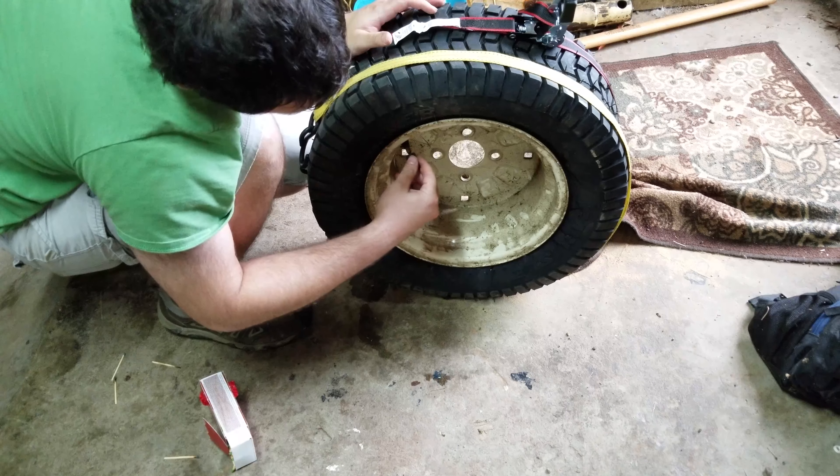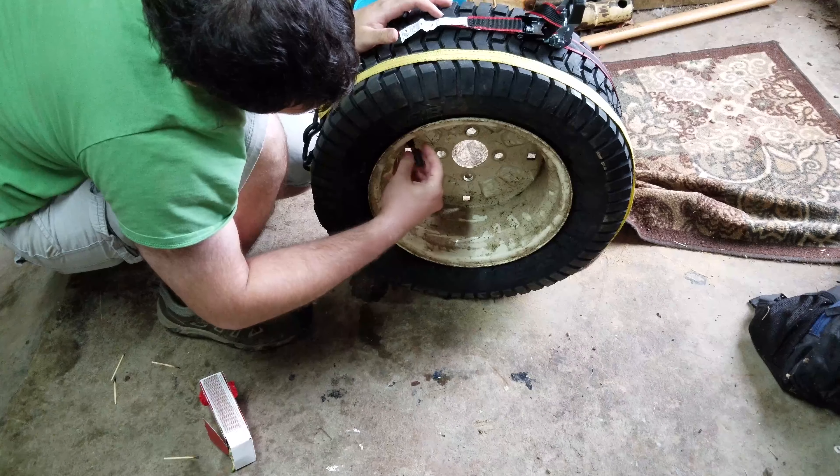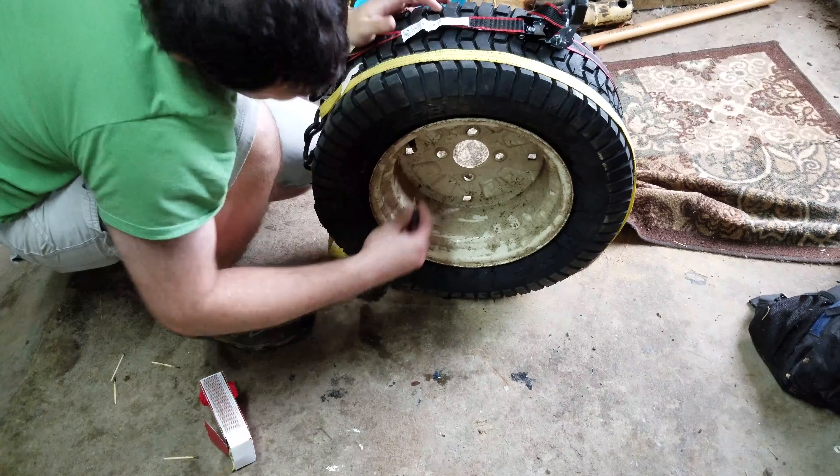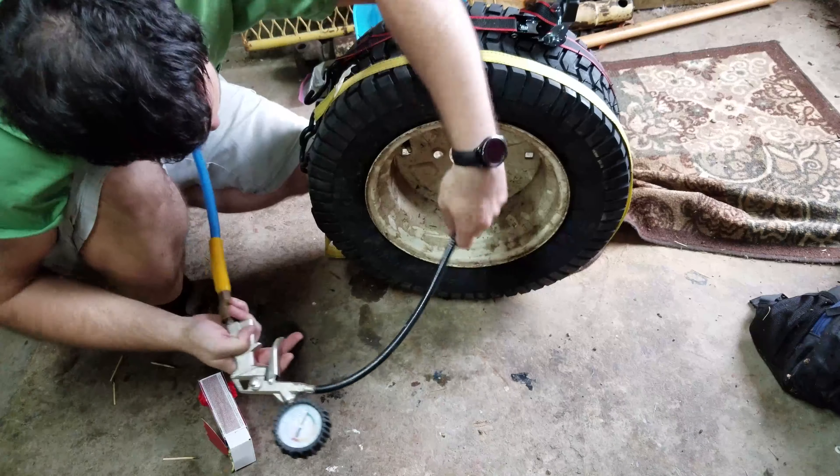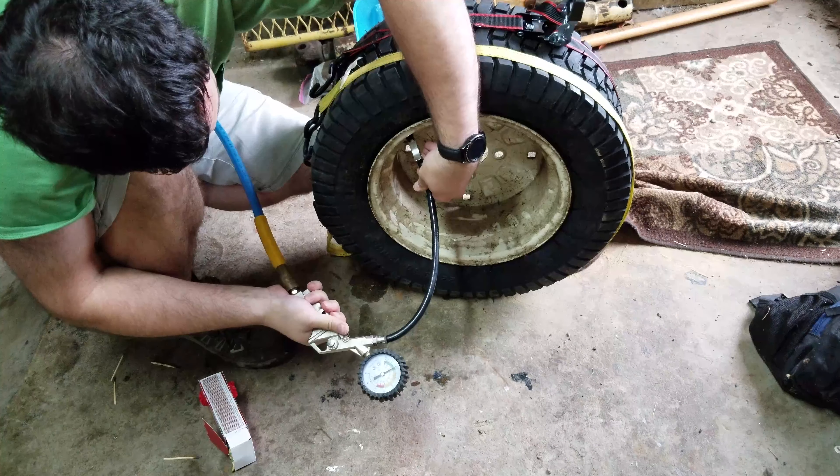First you'll actually want to take the stem out, so you can push more air into it to get it to seat faster with the stem out. Then just start filling it up.